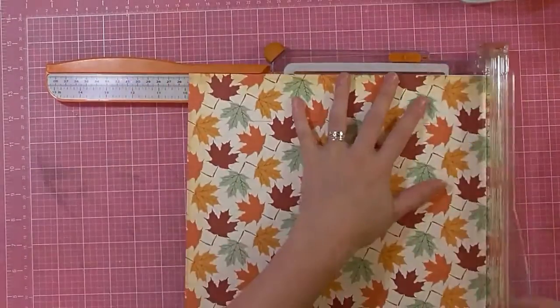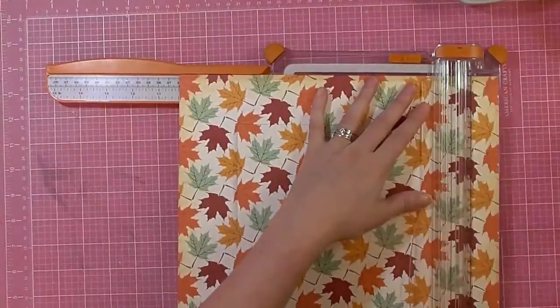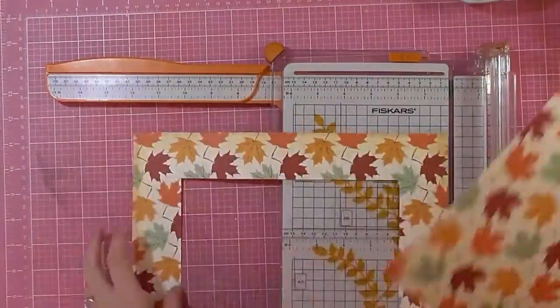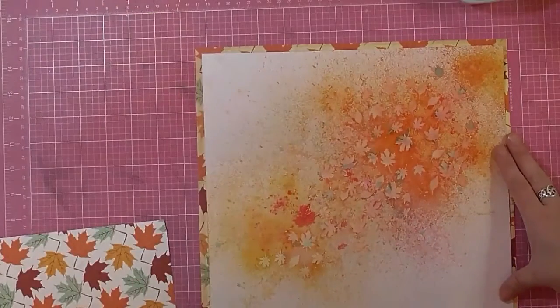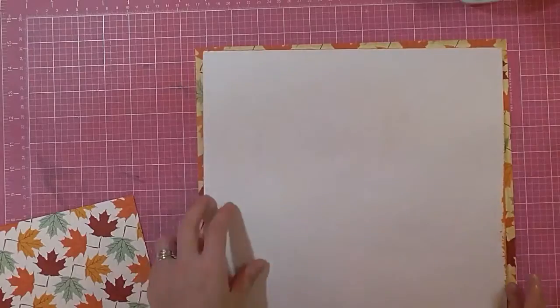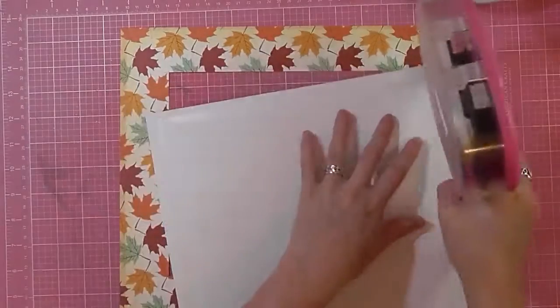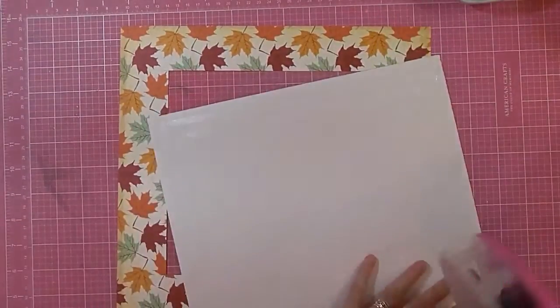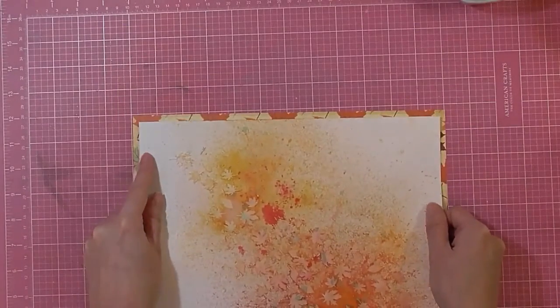With the pattern paper, I gut out the middle so I can use that piece for more projects, then glue my paper to the pattern paper. Because I used mixed-media paper it isn't warped — if it does warp you can always use a whole piece of paper behind it to keep it flatter. I use quite a lot of tape to stick it down so it's nice and secure and stays straight.